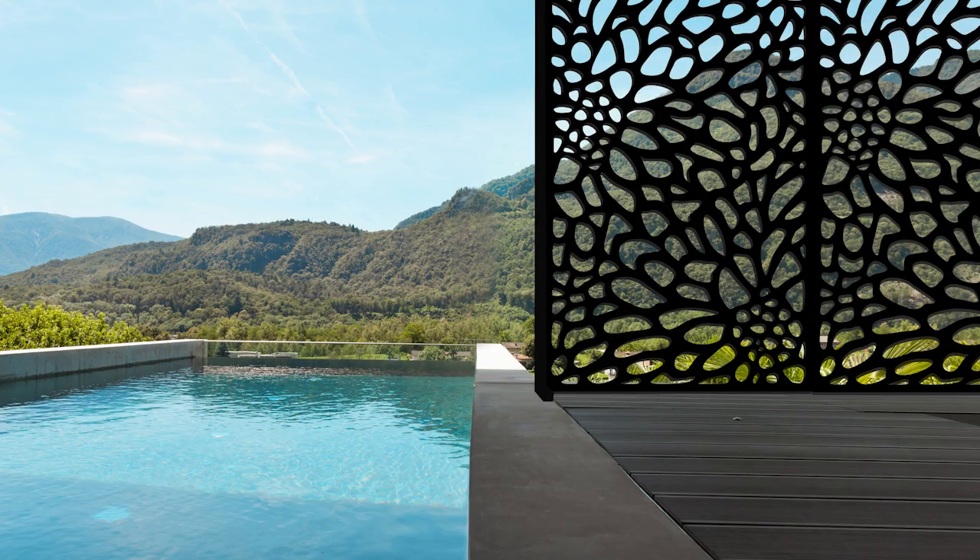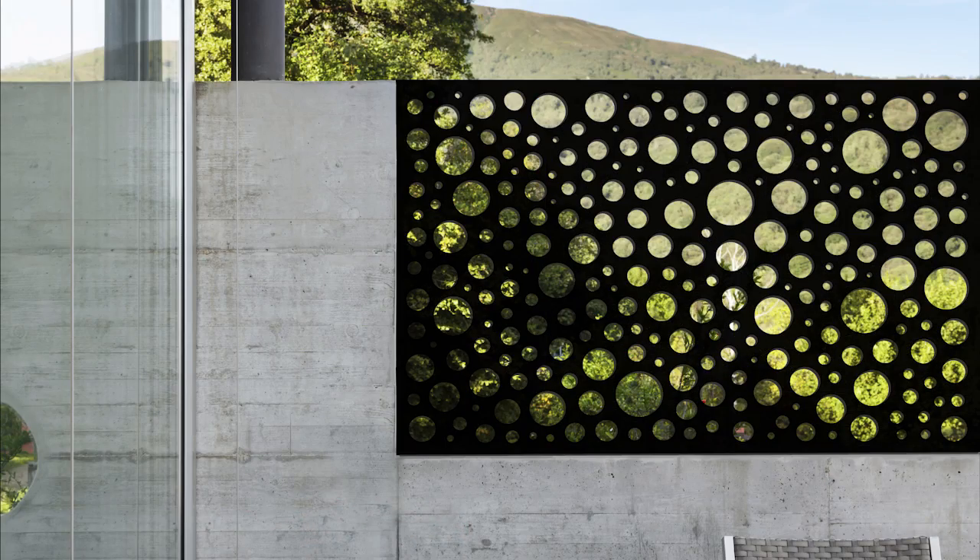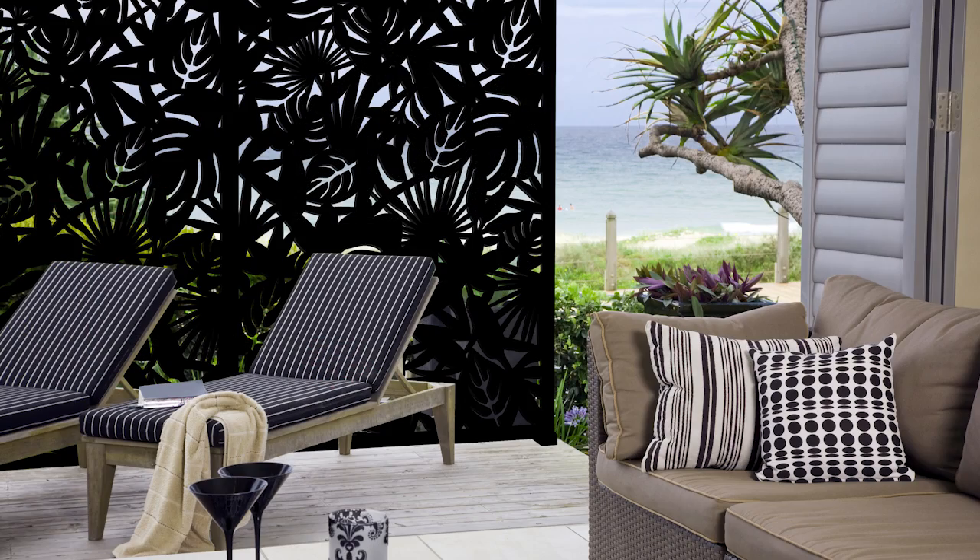Once installed, your Matrix screen will add privacy and stylish decor to your home for years to come.